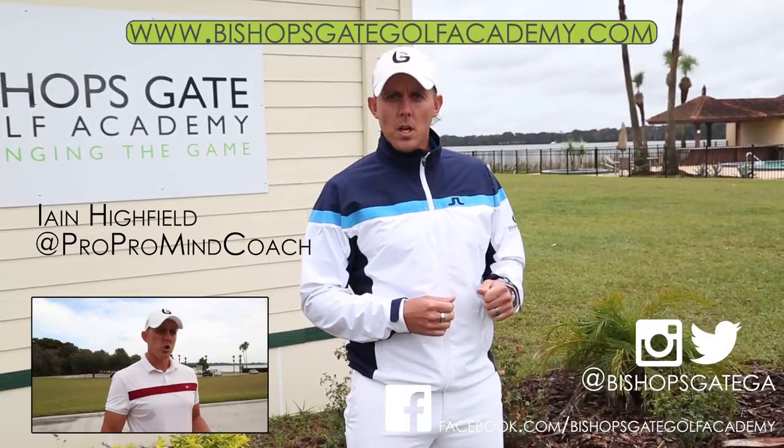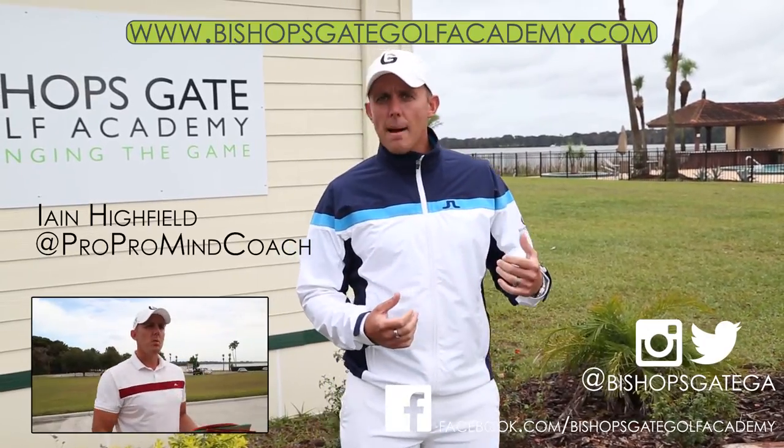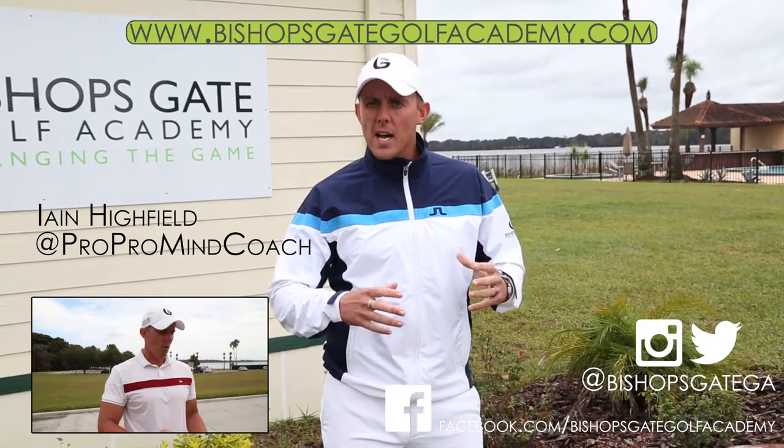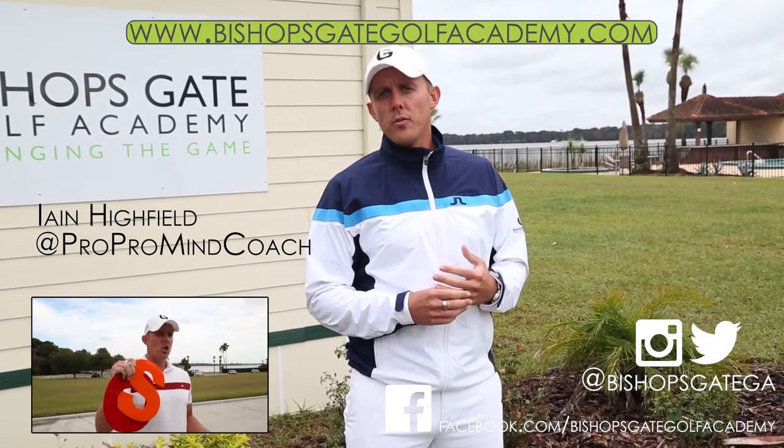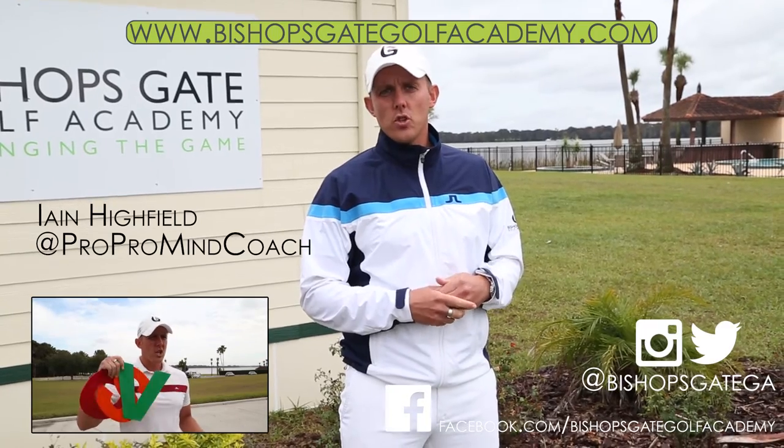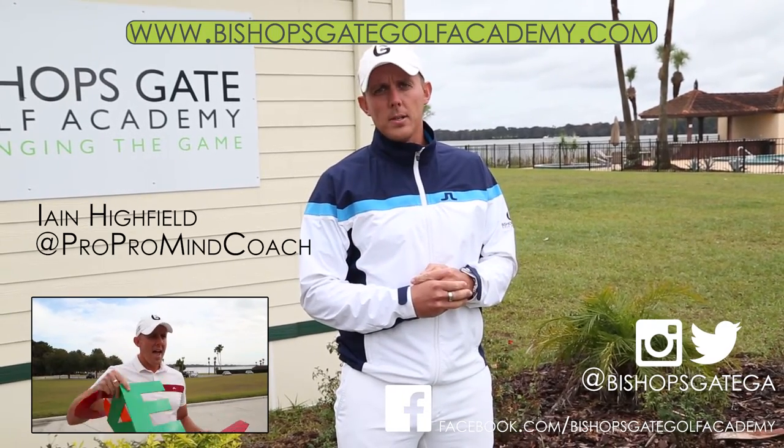The next video in the series will turn our attention to chipping and show you a great transition drill called 'Chip Bomb.' But before then, please subscribe to the channel, follow us on Twitter, go to the website, and send us any questions or request more information on Ausphere Transition Training and Bishopsgate Golf Academy. Thank you.